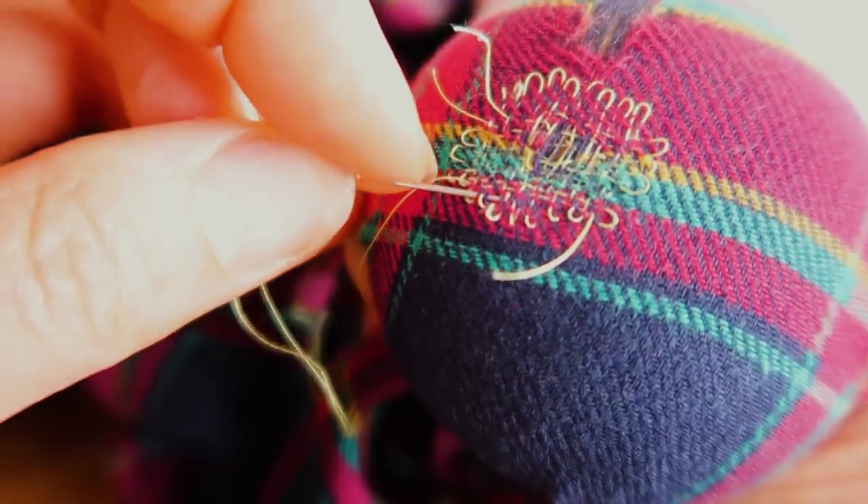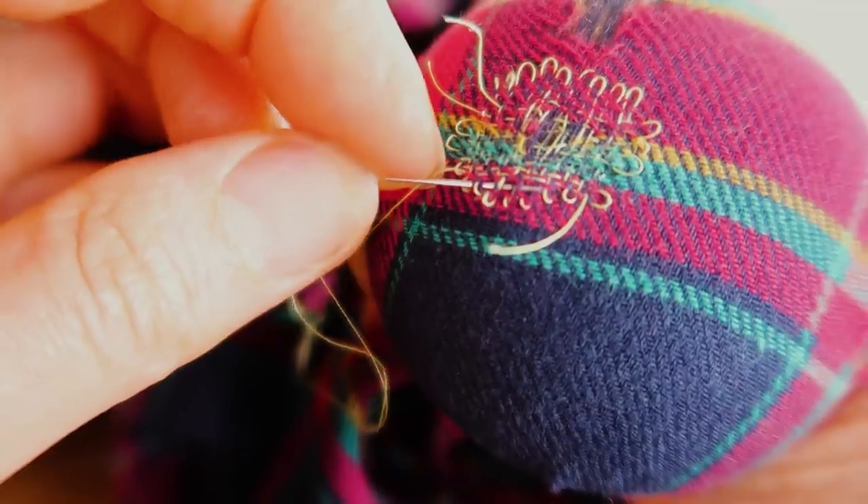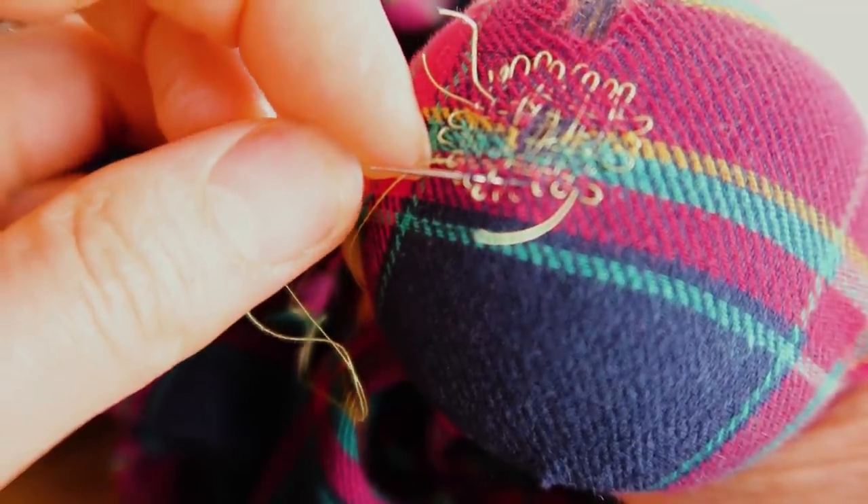Show them that they must take up the same number of loops as in the first row, and that they pass over the threads that they went under in the first row.